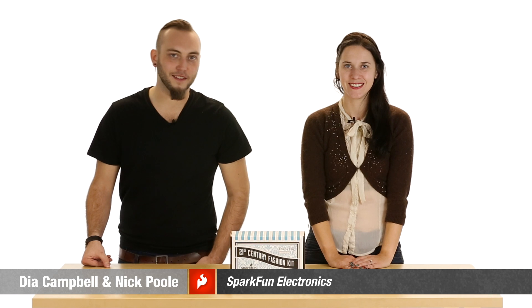Welcome to Electrocute, where we share with you some of our favorite wearable electronics, products and components. I'm Dia, SparkFun's Textile Specialist. And I'm Nick, Creative Technologist.